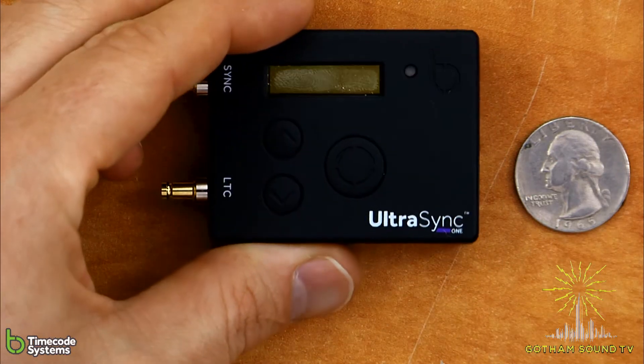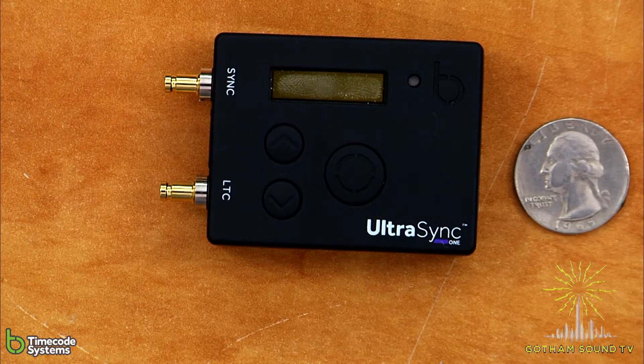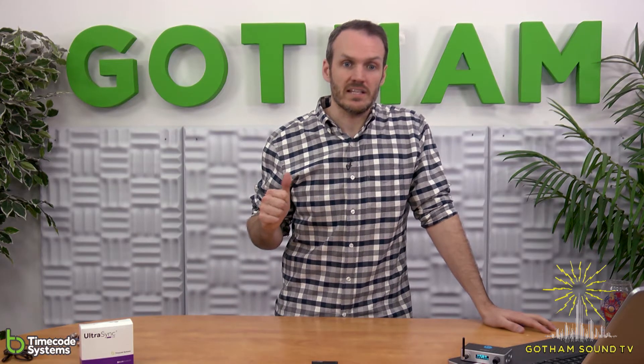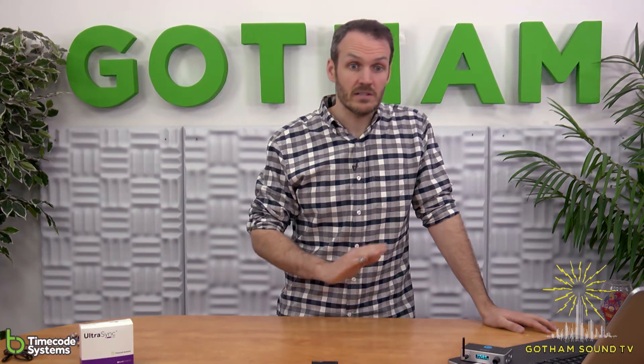So this is the Timecode Systems UltraSync. It is a timecode generator and transceiver, meaning it can both transmit timecode and receive timecode via the B-Link protocol between other Timecode Systems devices. Other examples of what it can work with in terms of the wireless: the Pulse, the Wave, the TRXs and TRX Plus, and other UltraSyncs. So it can be a transmitter and receiver, can be a timecode master, or can follow timecode from another RF source.